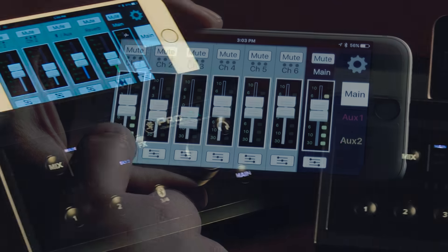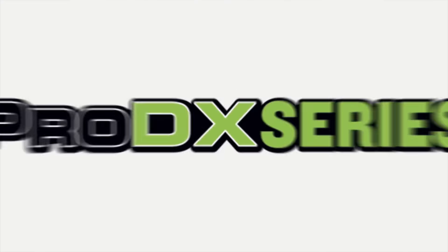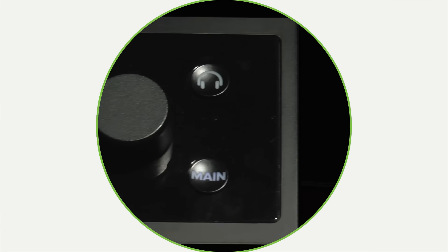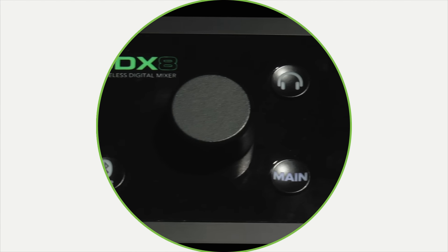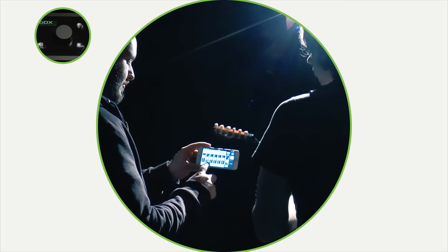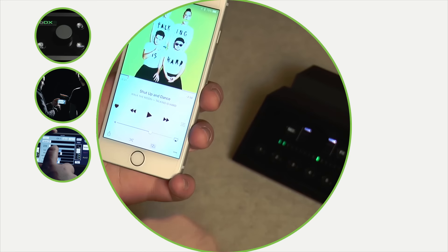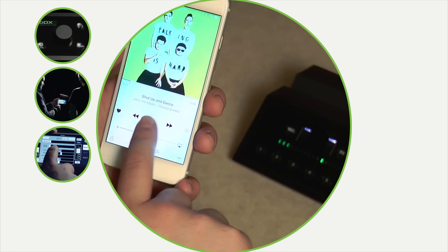Bringing the power of digital mixing and wireless control in extremely compact and affordable designs, Mackie's ProDX Series Mixers are the ultimate combination of a simple, intuitive interface and powerful processing. Keep it simple with this single knob front panel design, perfect for quick level adjustments. Or dive into your mix with the Mixer Connect Control App for complete wireless control and access to powerful mixing tools like EQ, effects and recallable mix presets. Plus, with Bluetooth streaming, you can wirelessly play back music right from your phone or tablet.